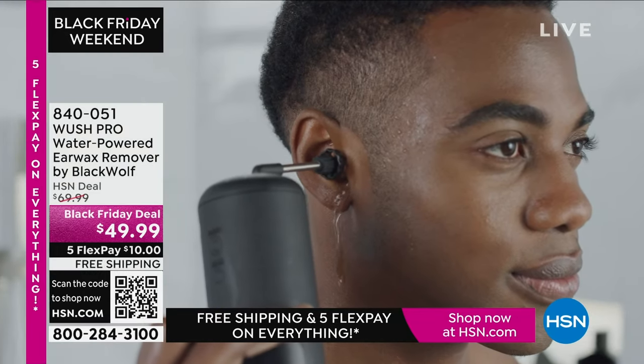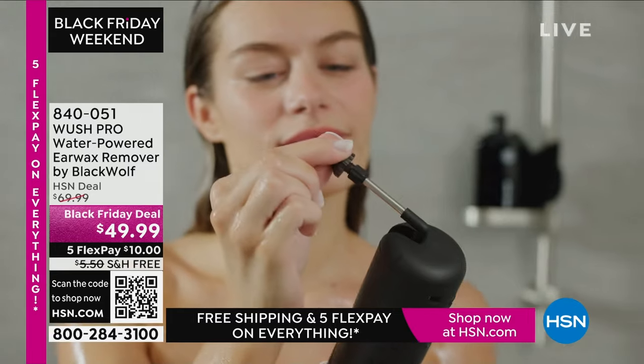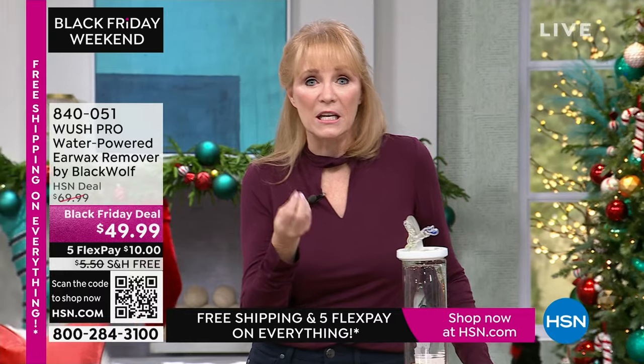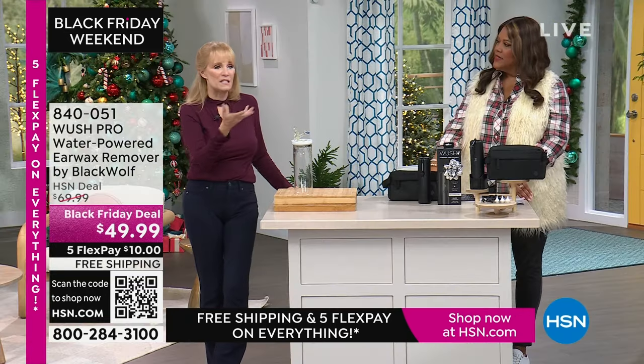One of our producers, Sam, caught me in the hallway and said, 'Vonnabelle, I bought it — this is incredible. It's the thing you didn't know you needed until you had it.' And Matt Davis, a presenter, said he has to go to the doctor like every six weeks to take care of wax buildup — this would really help him. And Guy has his personal story — his son loves it.